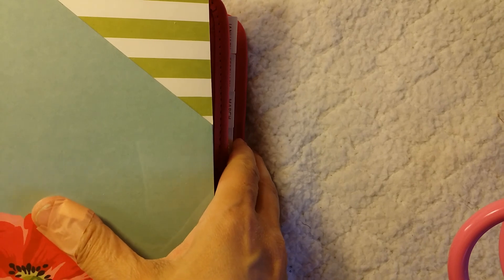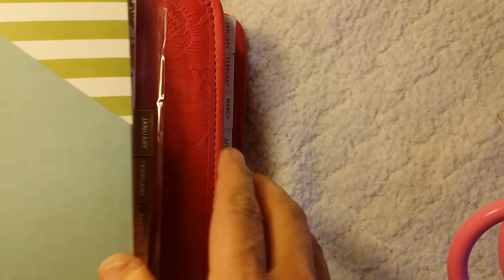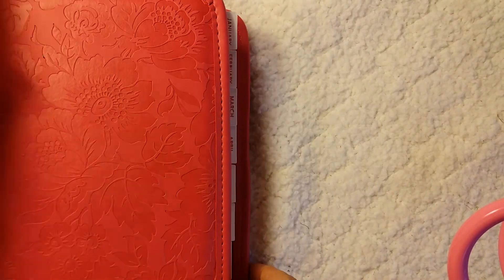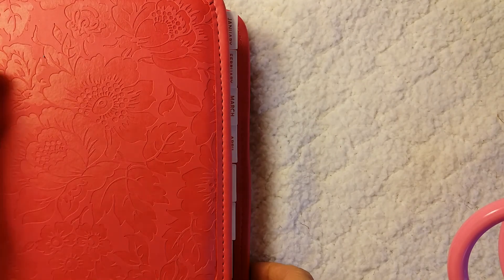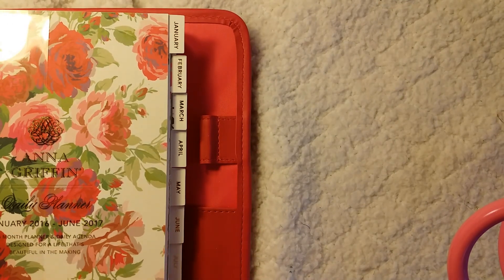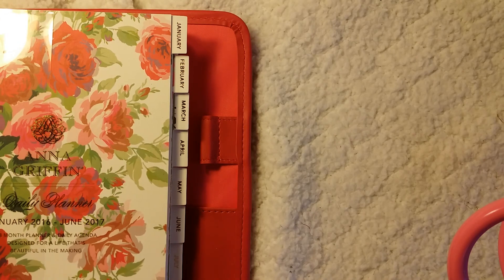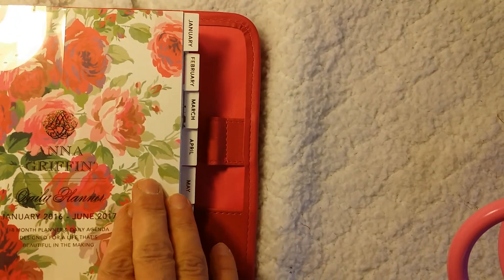I currently have a Happy Planner by Mambi — Me and My Big Ideas. It's been a long day at work. But when I saw this on HSN I really loved it. I love the Happy Planner for certain reasons, but this planner I love — well, I hope to love — I just got it because it's a daily and it has more room. The Happy Planner really didn't have that much room except for the boxes. So I'm hoping this gives me planner peace.